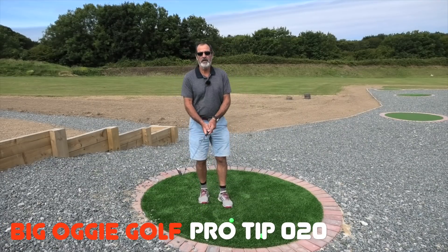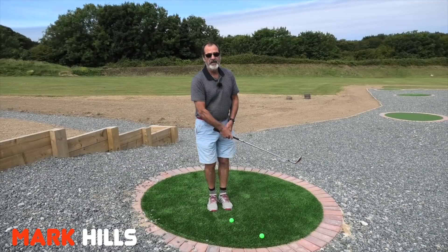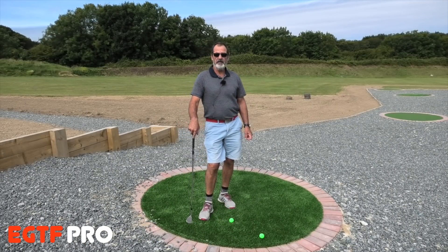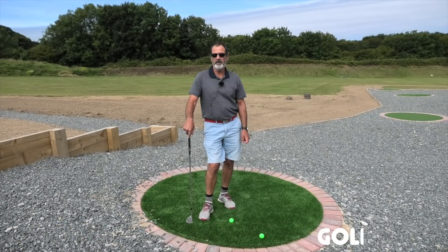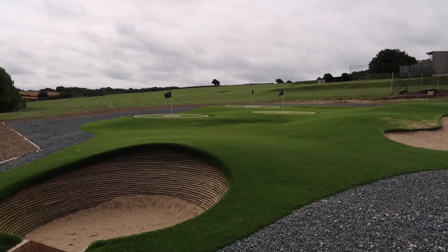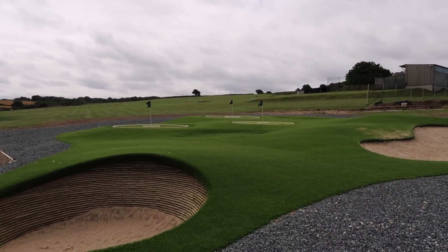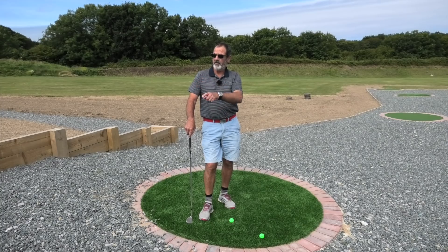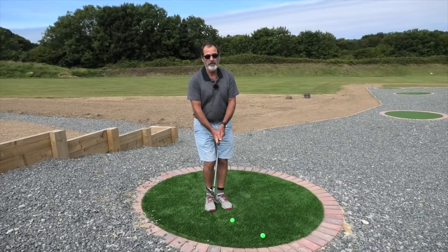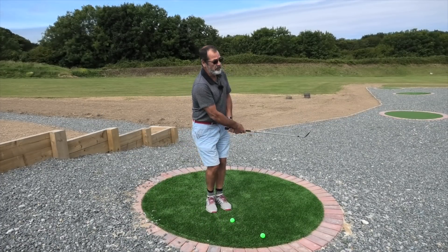Hi, Mark Hills here again, working with Big Oggy Golf at the wonderful course here at Hale and the practice ground area they've just been building. Work's still in progress but it's looking really good. You've got bunker shots to play with, short chips, long chips and a putting area right here. It's a wonderful little development for Hale — I think it's fantastic. I just hope that more people use it.